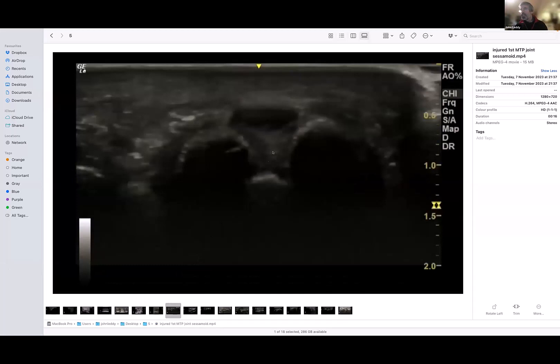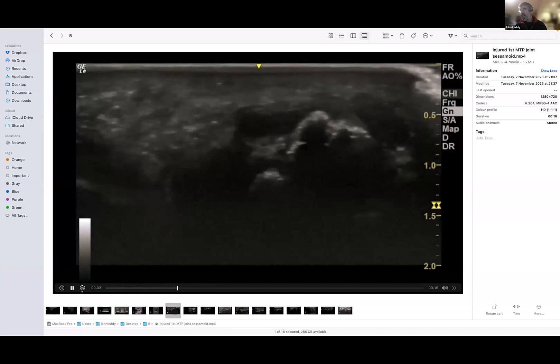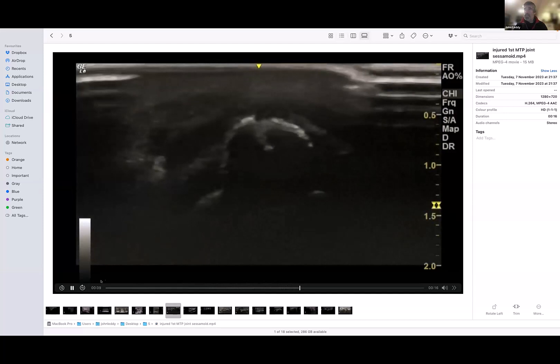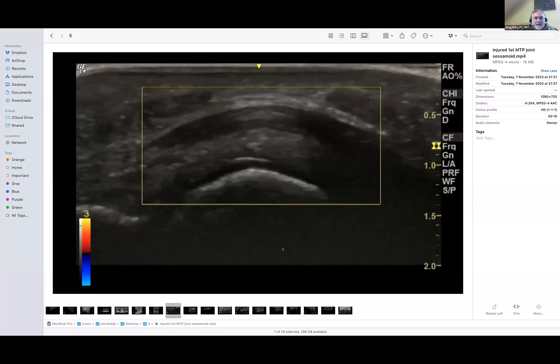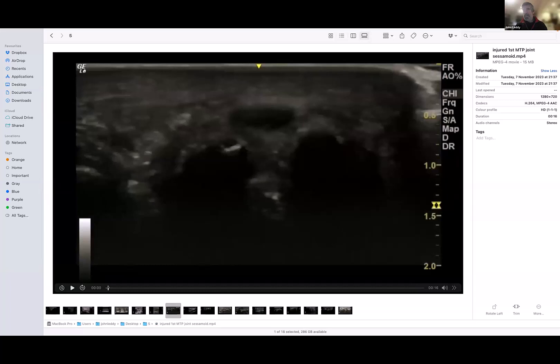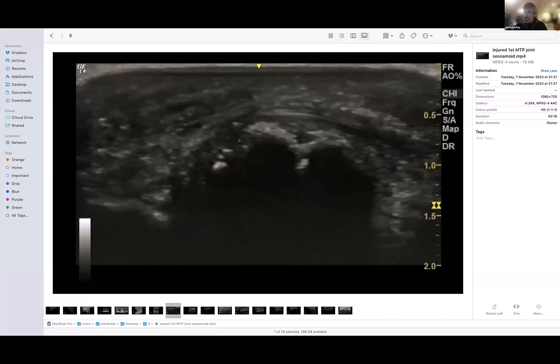Great toe — sesamoid. Abnormal sesamoids are really common; I have one, and they often look like this. It's not something you can reliably call on ultrasound because so many have a fractured appearance anyway. This one had been struck and often they have a bifid appearance — so up to a point it could be normal, but this is not.